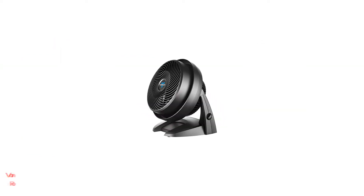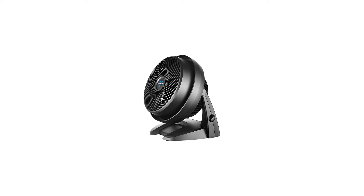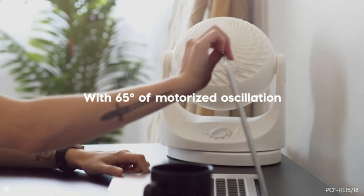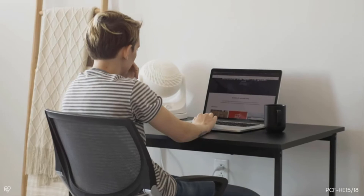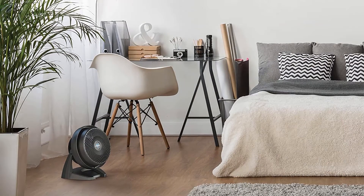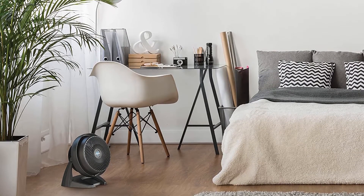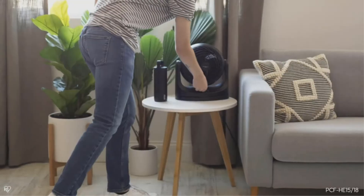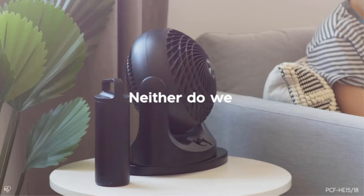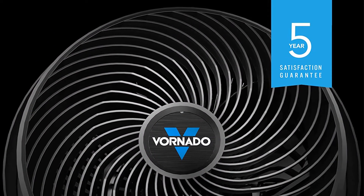Number 2: Vornado 630 Mid-Size Whole Room Air Circulator Fan. The Vornado 660 is the upgraded version of the Vornado 630. Design-wise they are pretty similar. Nevertheless, the price of this fan is a bit under the Vornado 660 because this fan isn't as powerful and doesn't perform like the Vornado 660. The Vornado 630 can cover airflow up to 70 feet, while the Vornado 660 covers 100 feet as discussed earlier. Other than this, both fans' features, structure, and performance are very similar.